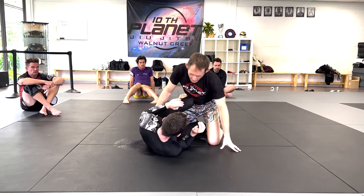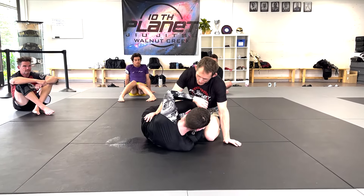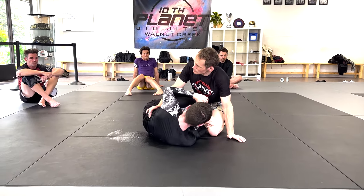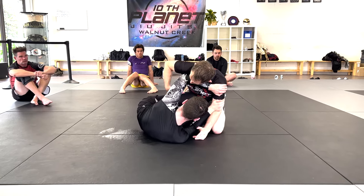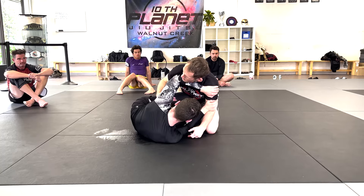We're gonna go over a darts attack from top half here, and then John's gonna counter me. I'm in his knee shield — he has his knee on the hip, he's looking with the low one, he's framing inside. Positions look good up top.